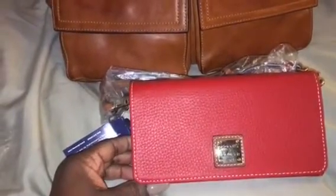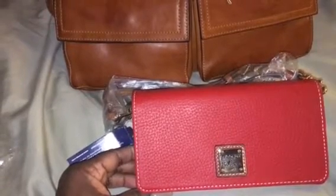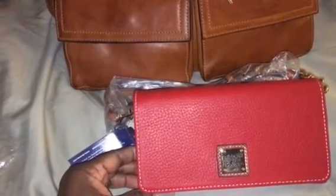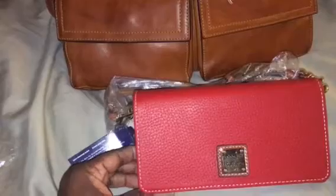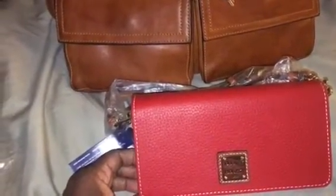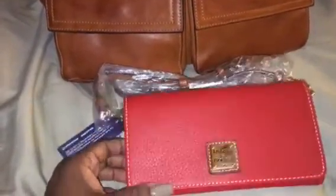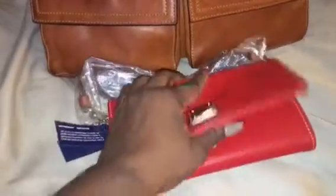I really love the Florentine wallets but those are so hard to come by. I've been on a lot of sites and I refuse to pay what some people are asking, so I'll wait until I can make it to the outlet. For now, I'm happy with having this large wallet.